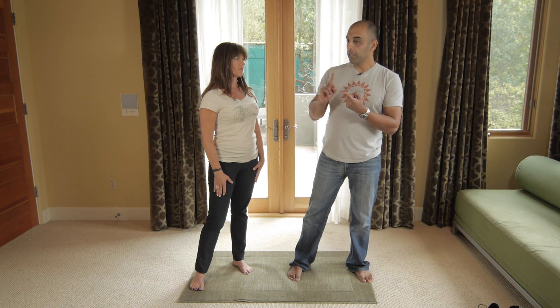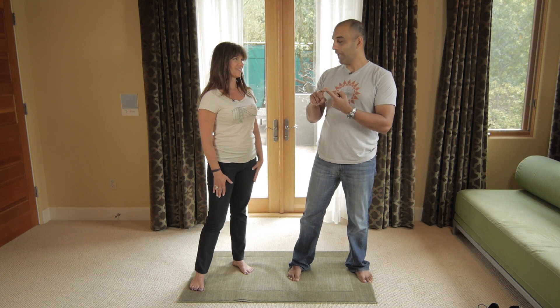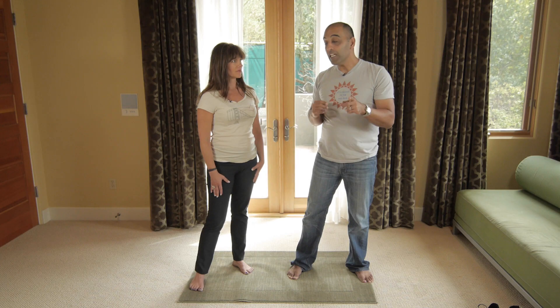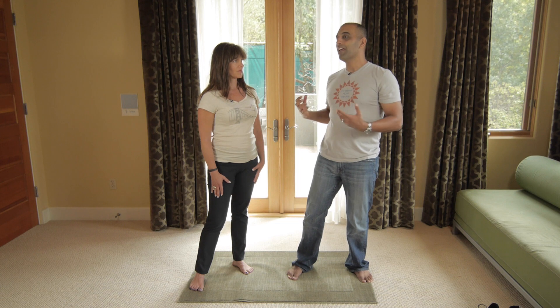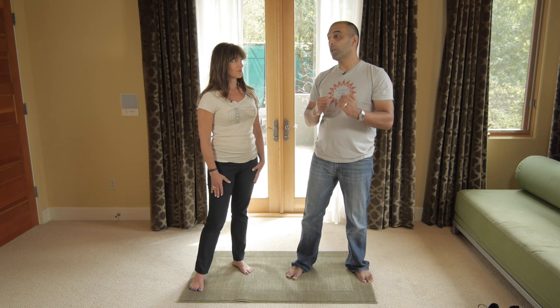People that are seemingly having energy all day make it look that way because they know how to come down and then come back out. So nobody has energy all day. But I'm going to teach you how to go with the ebbs and flows of your energy throughout the day so that you can gather energy and rest deeply.